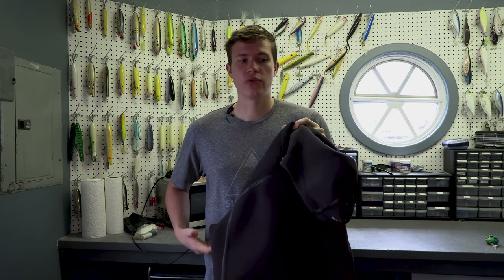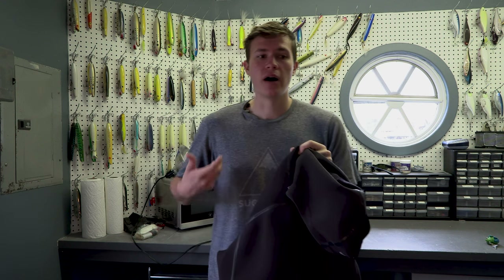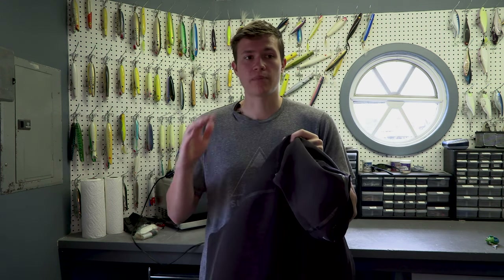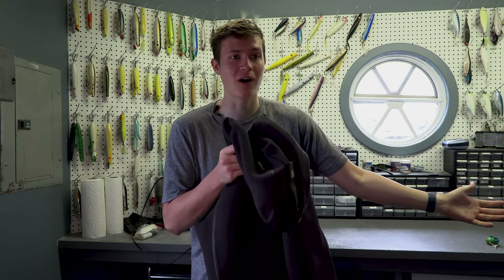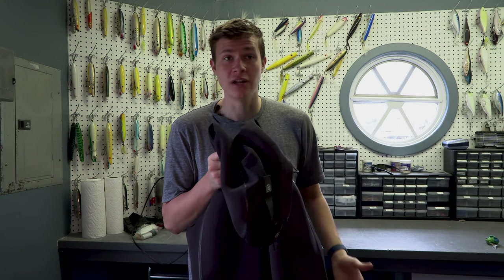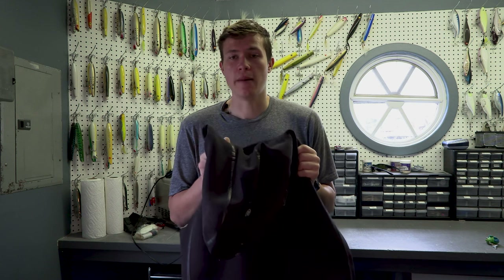The water is going to come in through the waders or through the wetsuit, but it will keep your upper body basically dry when you're swimming around. I've swam many meters through the water with my wetsuit, and my whole upper body stayed completely dry with this on, which is amazing.